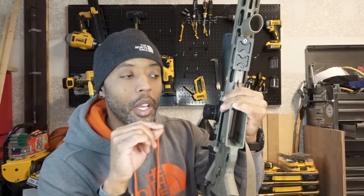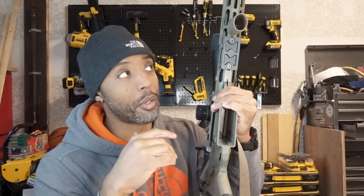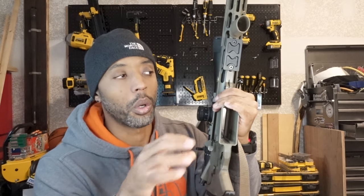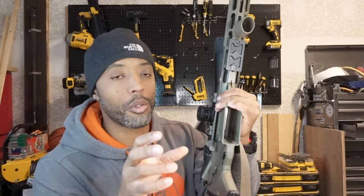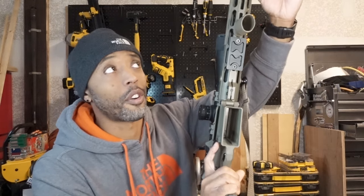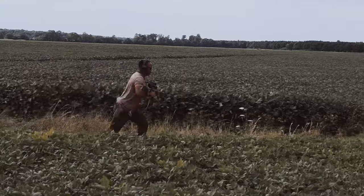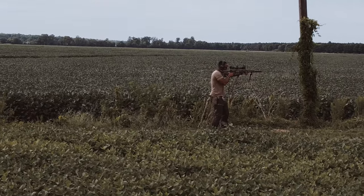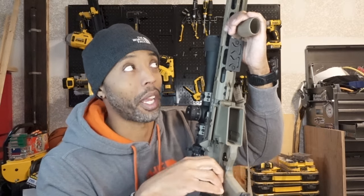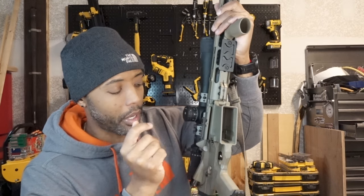Right here I have an Arca Swiss M-LOK adapter for tripods, but on this handguard it would be in the way of where I want my forward grip. Not every gun needs a forward grip, but most of mine have one. Some people swear against it in case they're shooting over a car or on something, but I see more pros than cons. When I'm running with this firearm — day or night — I like to have something to physically grab. This gun is much heavier than a standard AR15.